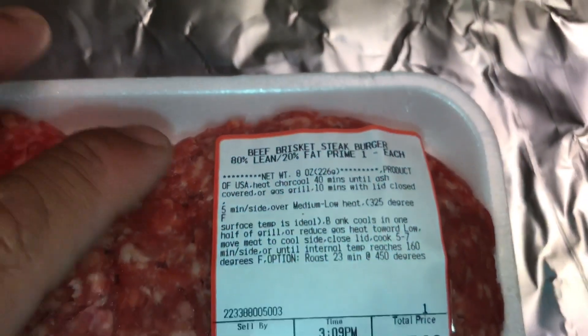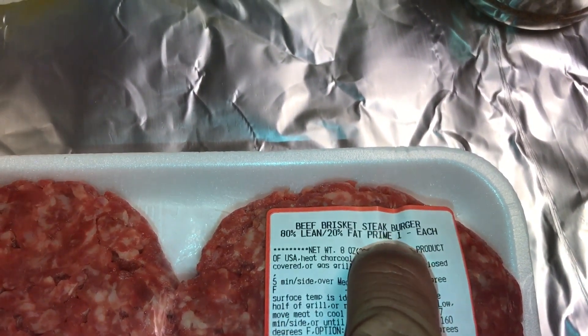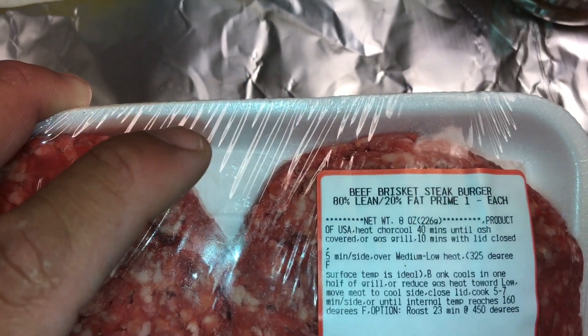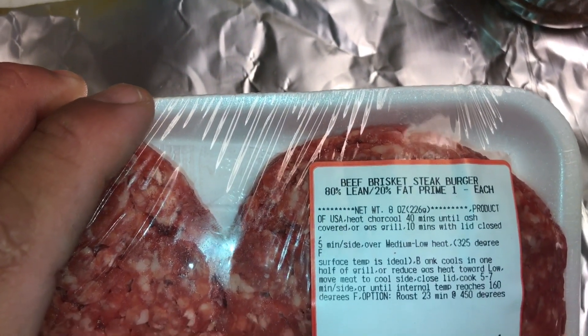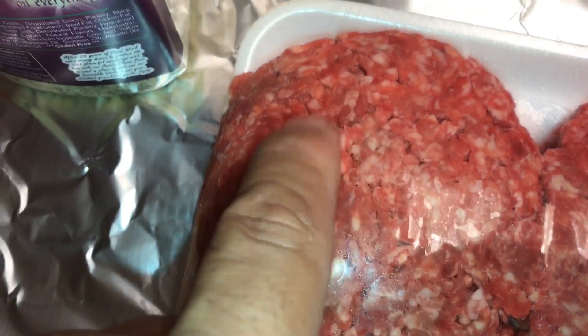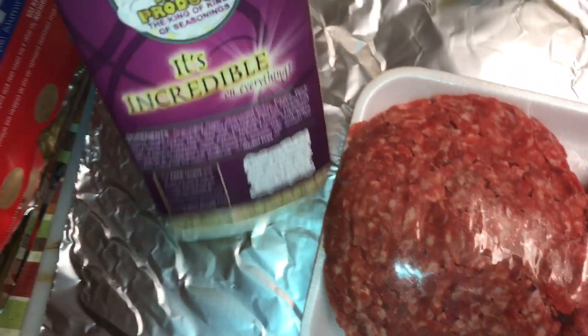Beef brisket steak burgers. These are Prime 1 steak burgers. What they did is they took a Prime 1 beef brisket and ground it up into ground beef. So these are some really good, high-quality burger patties.